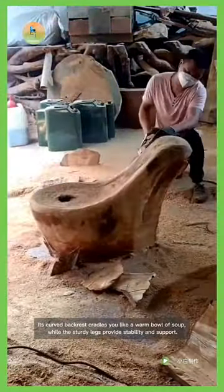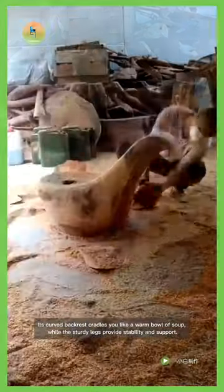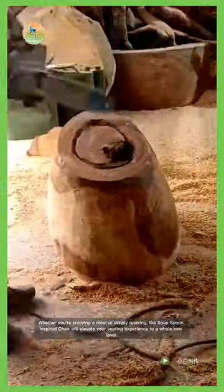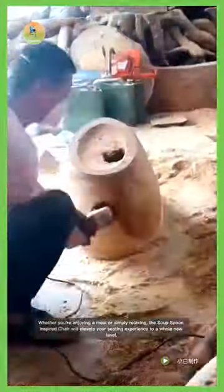Its curved backrest cradles you like a warm bowl of soup, while the sturdy legs provide stability and support. Whether you're enjoying a meal or simply relaxing, the Soup Spoon Inspired Chair will elevate your seating experience to a whole new level.